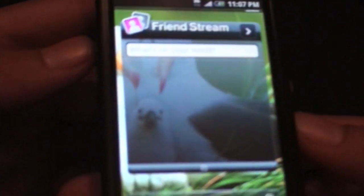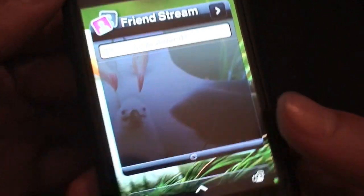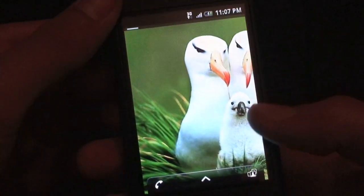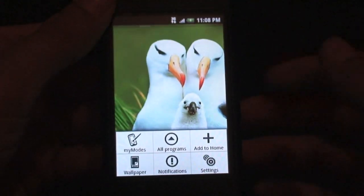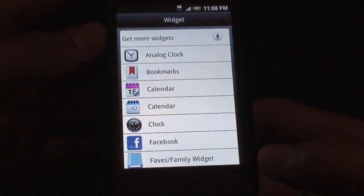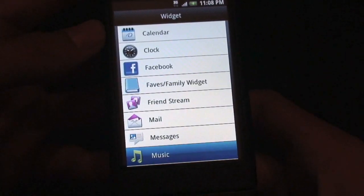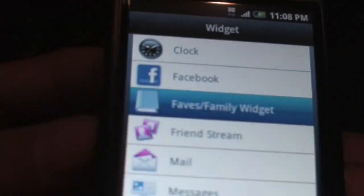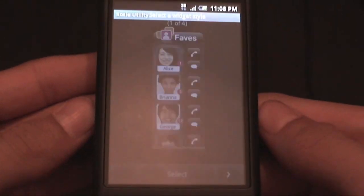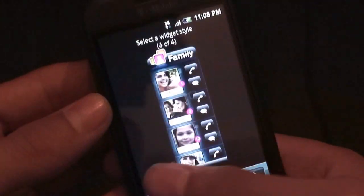We have the latest HTC Friend Stream application, which ties in Twitter, Facebook, and Flickr all to one little widget right there, which is really nice. You can see everything looks a little bit smaller for this optimized 3.2-inch display. Since this is the latest HTC Sense, we can hit Add to Home and take a look at some of the new widgets included. With the MyTouch Slide ROM, we get the My Faves widget instead of the People widget. You can actually choose between four different styles, which is really interesting. This is exclusive to T-Mobile.